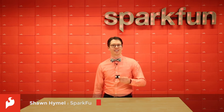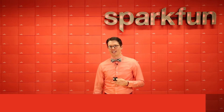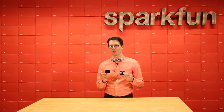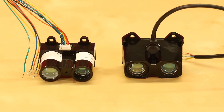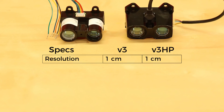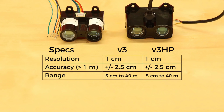One of our most popular sensors is the LiDAR Lite V3 from Garmin. Because of its popularity as a low-cost LiDAR unit, Garmin has created another slightly beefier version known as the LiDAR Lite V3 HP. The two LiDAR units are quite similar. For example, they both have a resolution of 1 cm and an accuracy of ±2.5 cm at ranges greater than about 1 m.